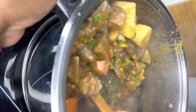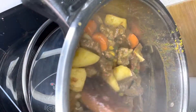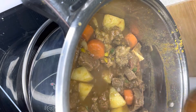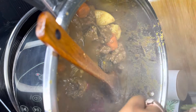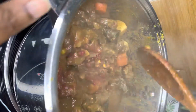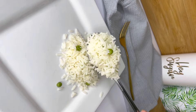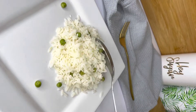I then add my bell peppers right at the end. I'm only using green and yellow today because that's what I had in my fridge, but they give it a beautiful aroma and taste alongside the curry. Right at the end, I also added a little bit of tomato paste just to give it a tomato zing, let it simmer again, and done.